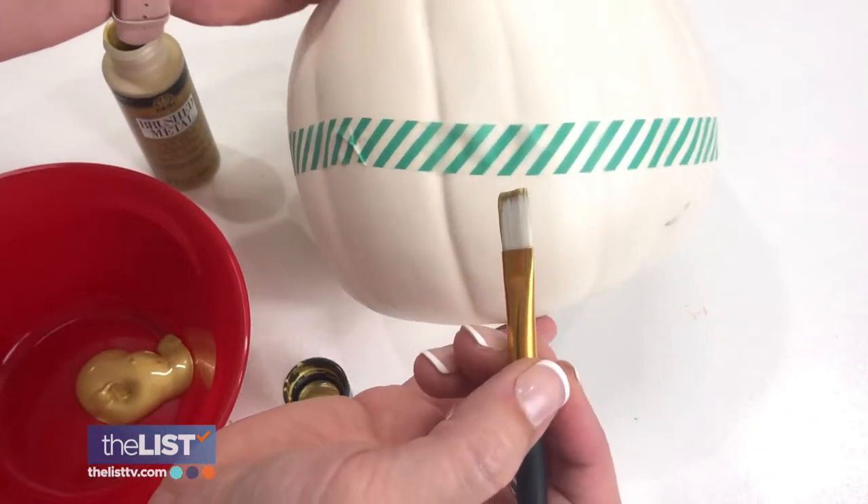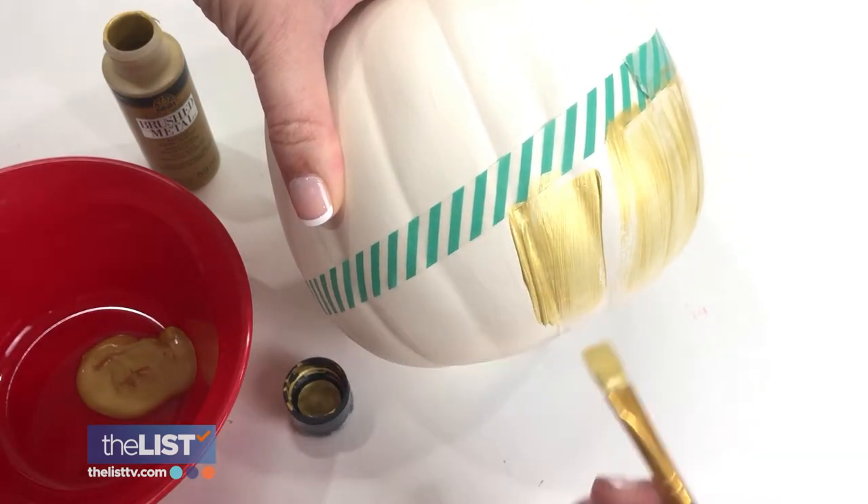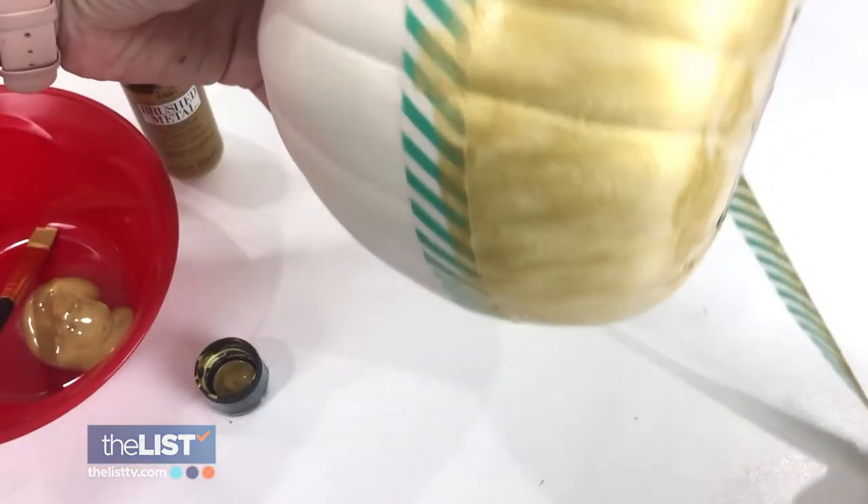Dip your paintbrush and start applying it from the bottom of the tape to the bottom of the pumpkin. Let the paint dry, remove the tape, apply a second layer, and voila.